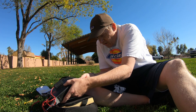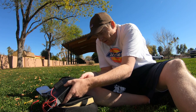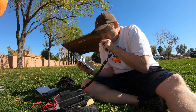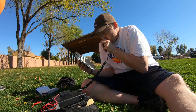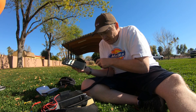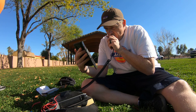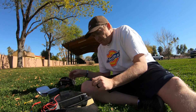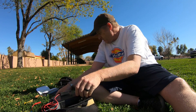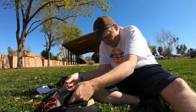That frequency is clear — 14.340. Kilo 6 Hotel Zulu Romeo, Kilo 6 Hotel Zulu Romeo, November Juliet 7 Victor, over. He can't hear me, so I'm going to go to CW and see if I can catch something on CW.